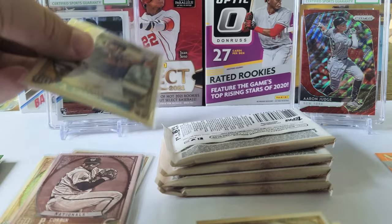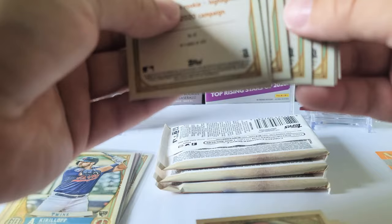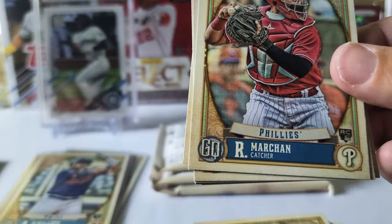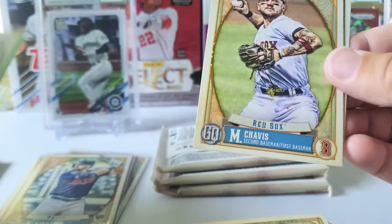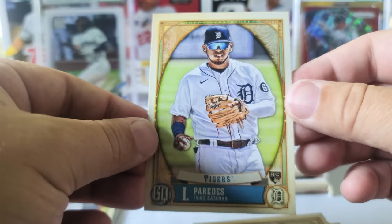That was a good pack and we got the Mike Trout in there too. No bazookas in that one. Aubrey — Albert Abreu rookie card — Rafael Marchan rookie, Cody Bellinger, Corey Seager, Tommy Pham green, Michael Chavis, and Isaac Paredes rookie card. Three packs left.